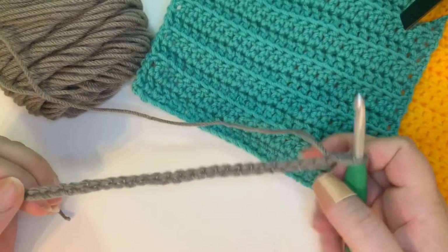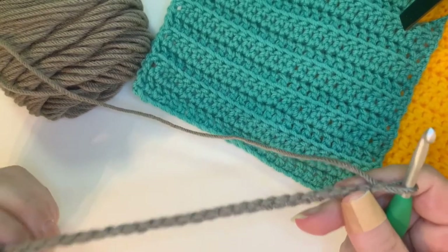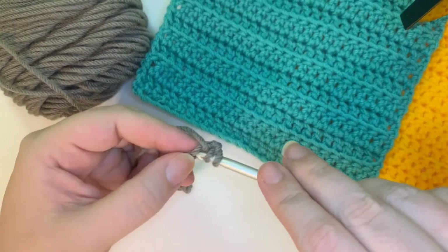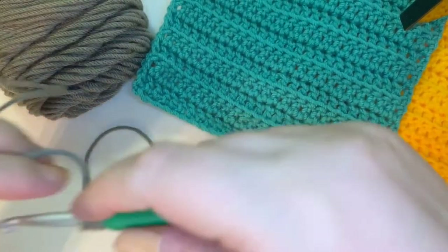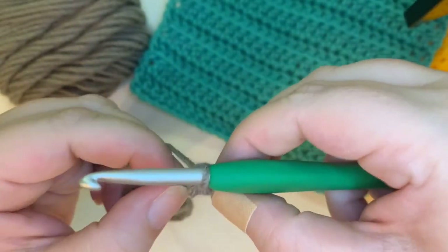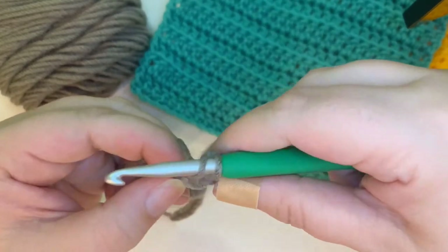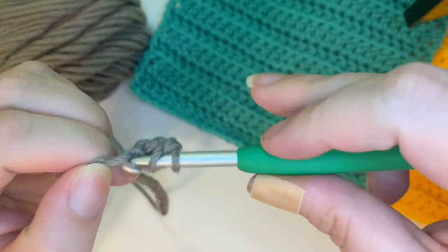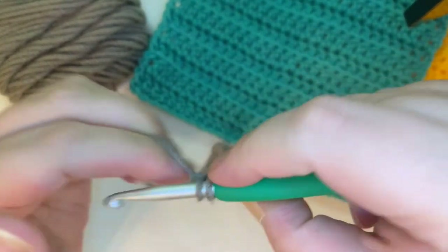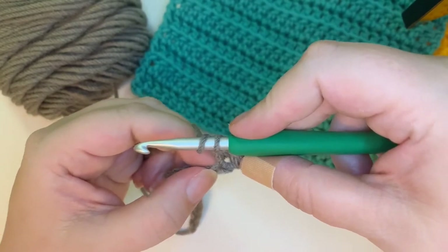Now we're finished with our chain stitch and we're going to start on our first row. This first row will look very familiar if you've been following along with my stitch study series — you're going to do double crochet. Go ahead and yarn over, then go back to the third chain from the hook. Yarn over, pull through so you've got three loops on the hook. Yarn over, pull through two. Yarn over, pull through two. That's where the double comes from — it's a double crochet stitch.